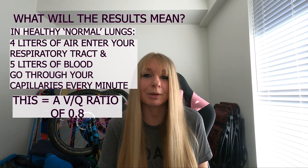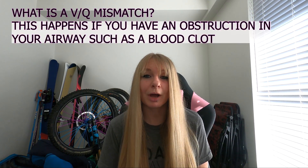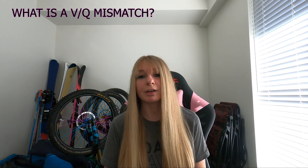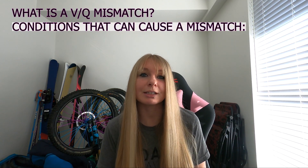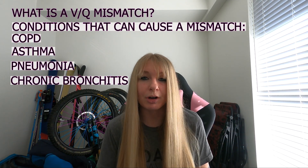Any number higher or lower than 0.8 is going to be a VQ mismatch. This happens when part of your lung receives oxygen without blood flow, or blood flow without oxygen, which occurs if you have an obstruction such as a blood clot. Conditions that can cause a VQ mismatch include COPD, asthma, pneumonia, chronic bronchitis, and of course PE, among others. After my scan I didn't receive the numbered ratio result, but I was told that all the clots I had at my diagnosis six months prior were still there — indicating a mismatch — and at that point I changed medications and had a new treatment plan.